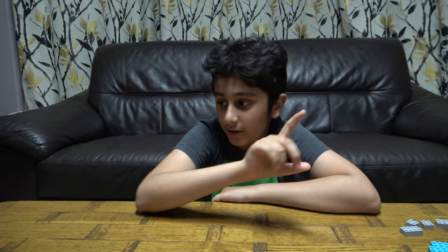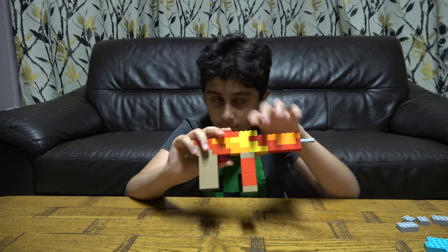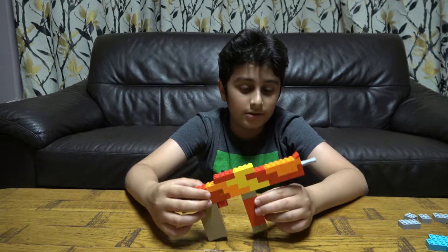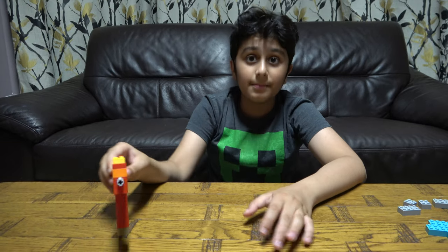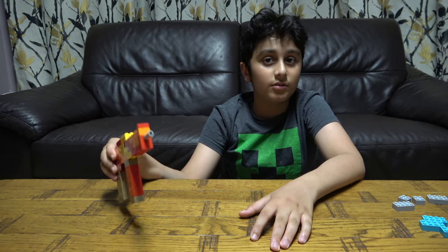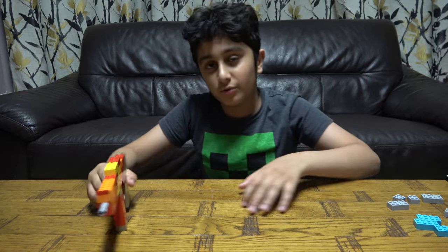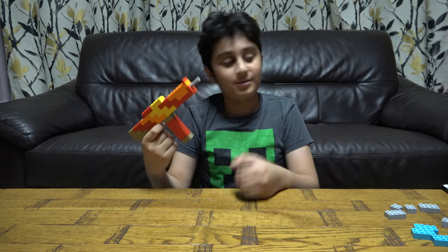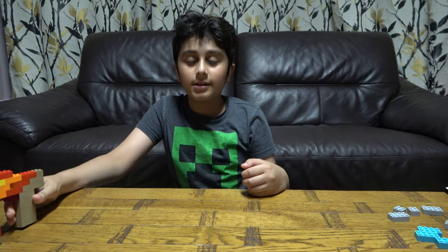Hey guys, today I'll be showing you how to make a LEGO Uzi. We've got the fire and lava Uzi over here, and the one we're going to be making is the water and ice Uzi, which will make the dual Uzis. I'm pretending I'm holding it in my hand, but at the end of the video we'll be holding both in our hands.